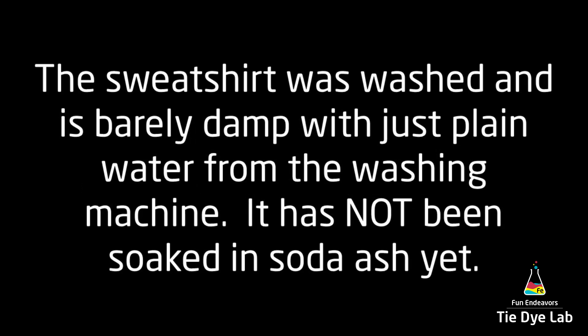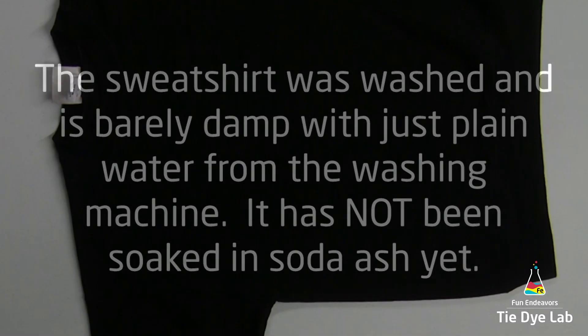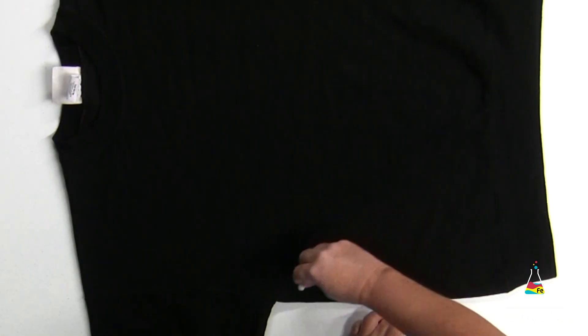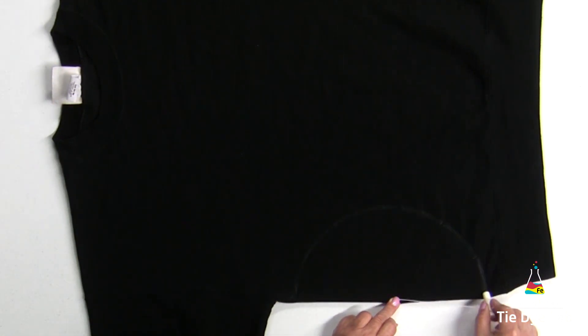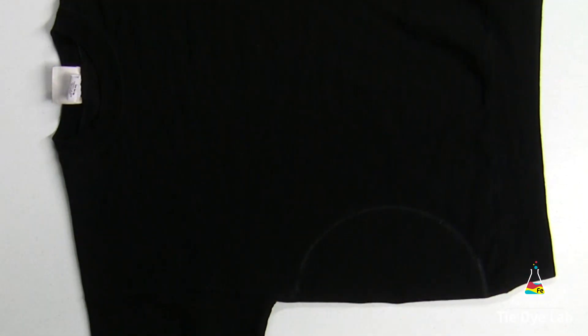I washed my sweatshirt and took it straight out of the washing machine, so it has not been soaked in soda ash or anything else. I've laid my sweatshirt out flat, and using a piece of kite string and white chalk, I'm going to draw an arc on the side of my sweatshirt.